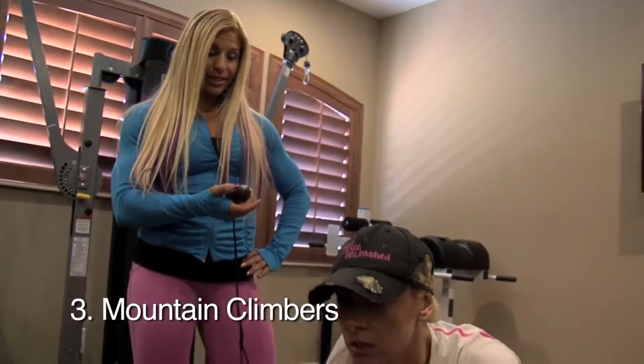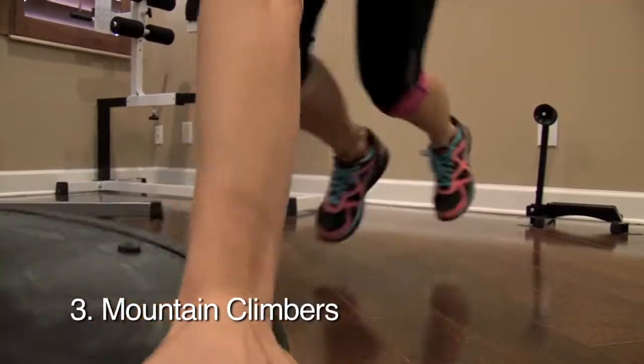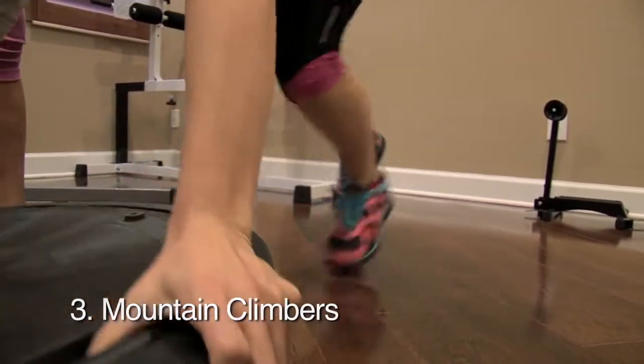Next up is mountain climbers for 60 seconds. Go. Good. Keep switching.